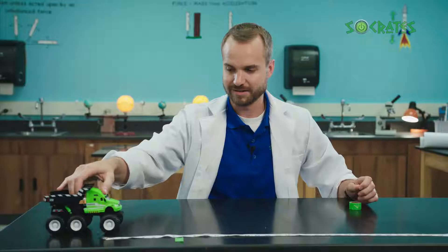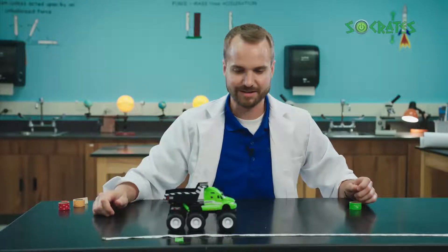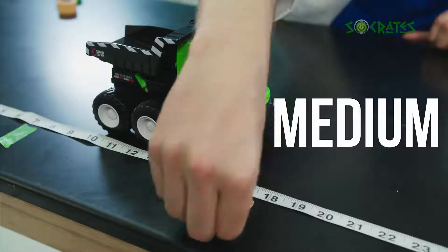Now I'm going to push the truck a medium amount. That went a little bit further.